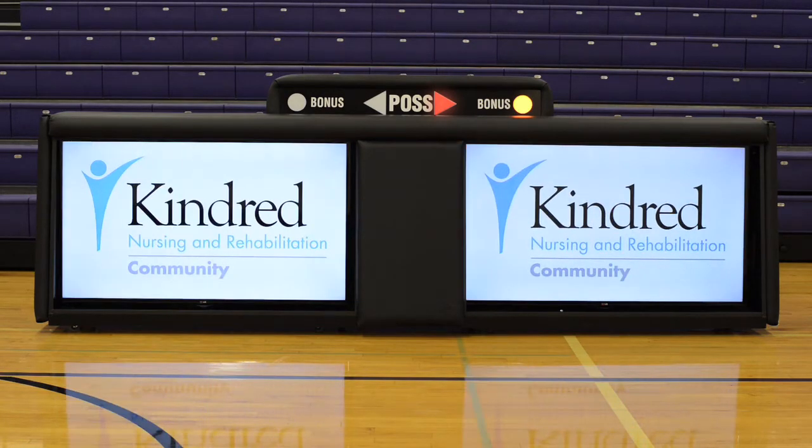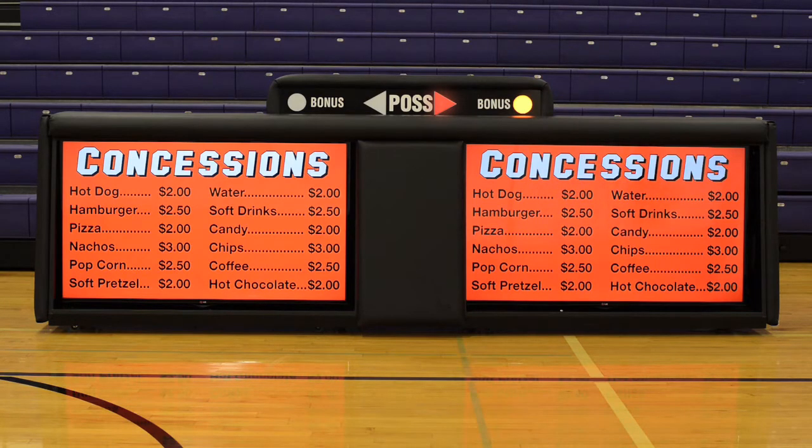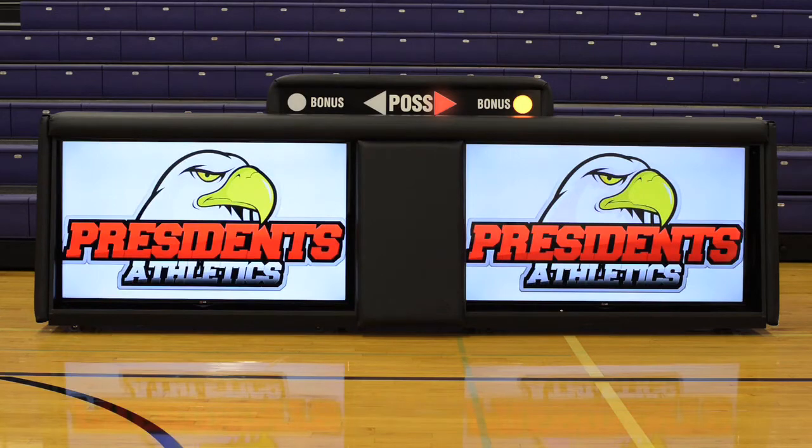Selling game sponsorships or advertising is an easy way to pay for your table and generate revenues for your sports programs.